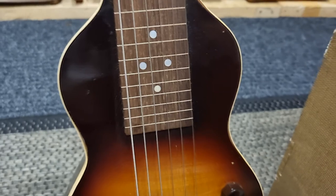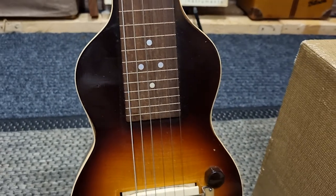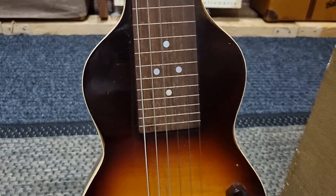It's got a squared-off fretboard — the next model had a V shape on the end of the fretboard. It's just so clean.